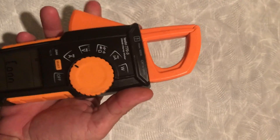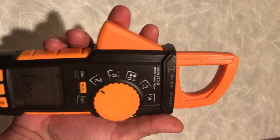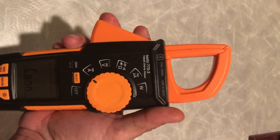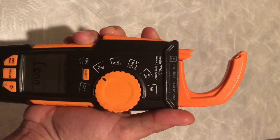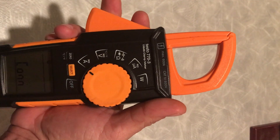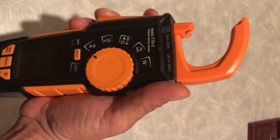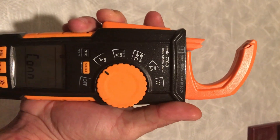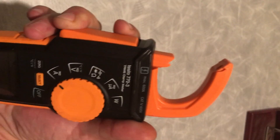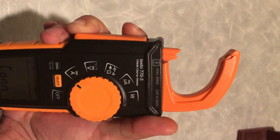I love the jaw. This is something I have not seen in any other meter and I really like it. I don't know why — maybe because it's different from every other meter — but it does pull in wires nice and easily. Maybe that's the best feature of the meter.